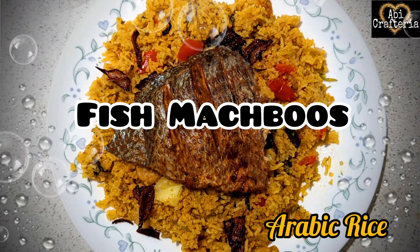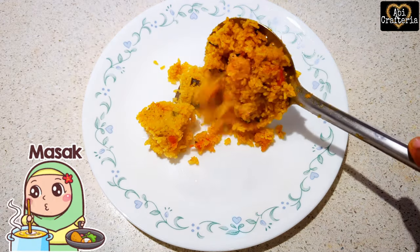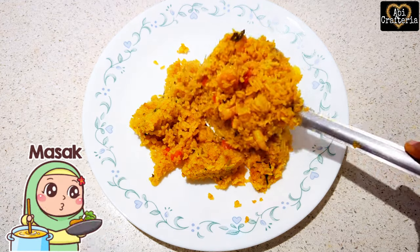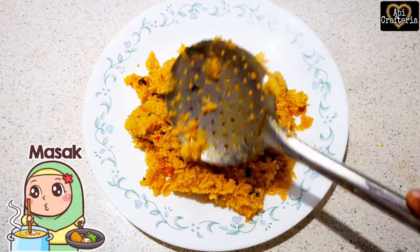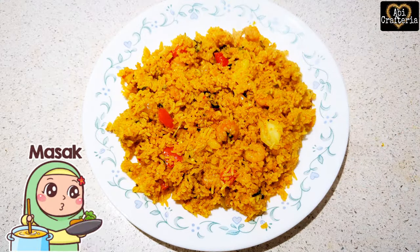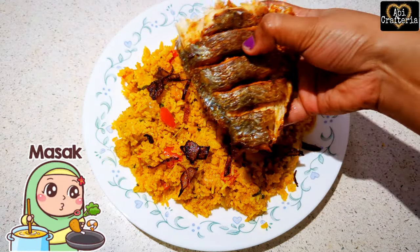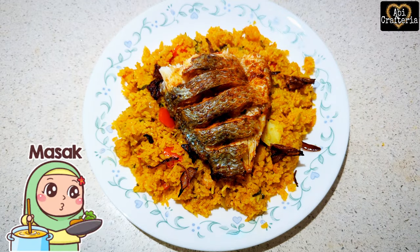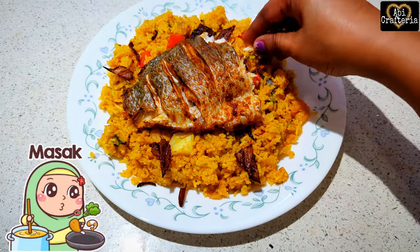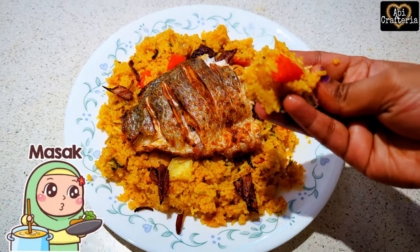Hey guys, welcome back to my channel! Today we are going to make Fish Maqbous. Does that sound interesting? I was so excited when I heard the name initially. When I learned the recipe it was so interesting and I really wanted to try it. It's a popular Arabic dish that can be prepared with chicken or mutton, but today I've shown it using fish. Believe me, it's damn good — you guys should definitely give it a try, or else you're gonna be mistreating your taste buds. Let's get started!